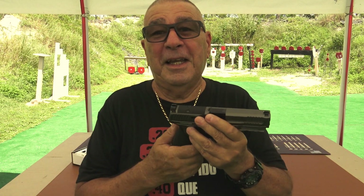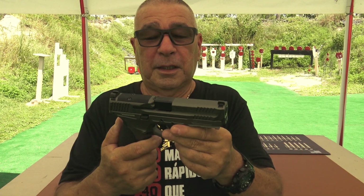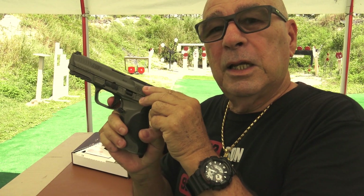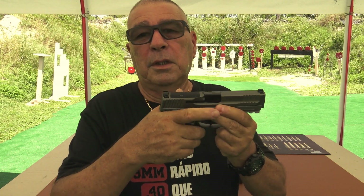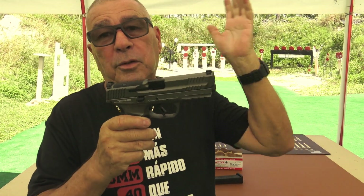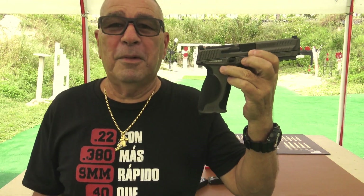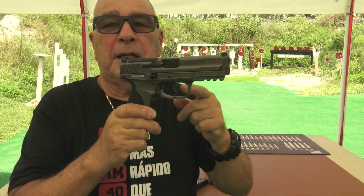Algo que me gustó para desarmarla: se parece mucho a la SIG. Para el que no la conoce, esta pistola tiene una ventaja — que para desarmarla no tienes que apretar el gatillo, como otras pistolas que tú conoces, que cuando vas a desarmarla tienes que apretar el gatillo para que salga la corredera. En este caso me gusta eso, porque es algo bien seguro. No vaya a ser que te quede un proyectil y no te hayas dado cuenta, y cuando aprietas el gatillo se te va el disparo. Así que es una pistola bien segura. Tiene esa seguridad de que para desarmarla y sacar la corredera, no tienes que apretar el gatillo.